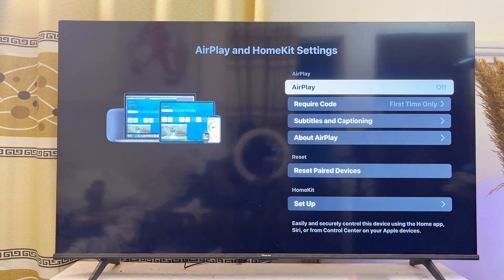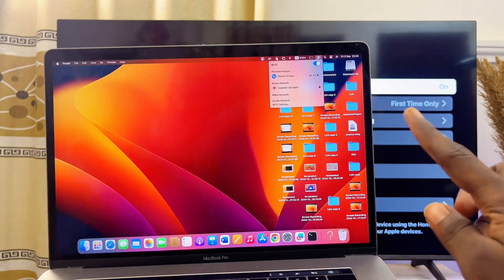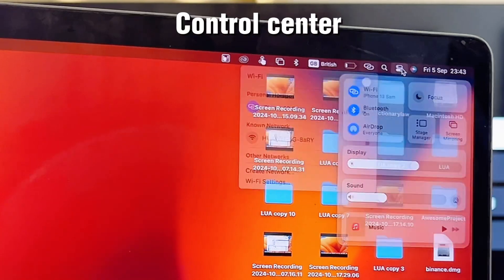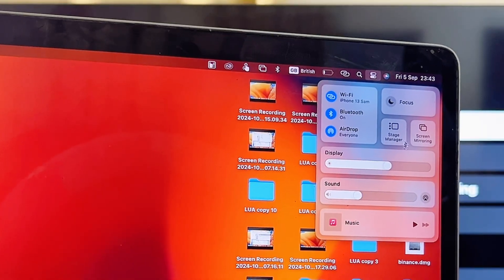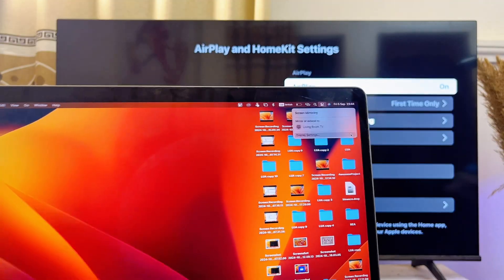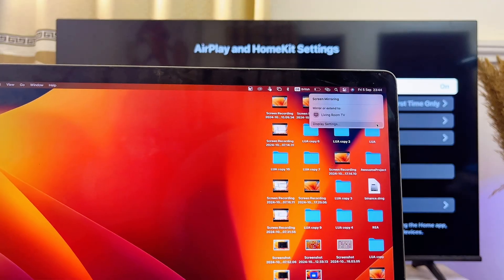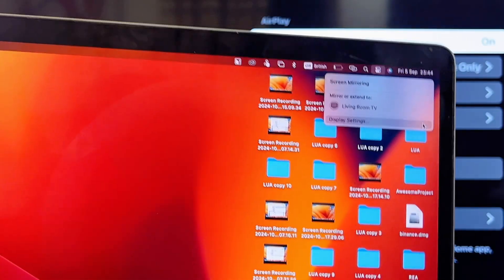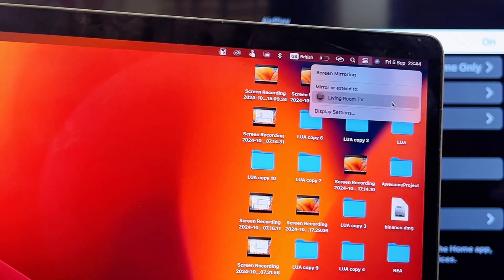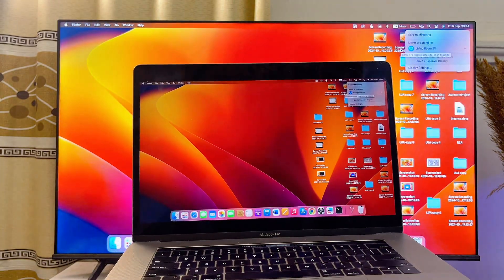Once you find the Apple AirPlay or AirPlay feature, select it and make sure that AirPlay is actually turned on. As you can see, Apple AirPlay is currently turned on here. If it's turned off on yours, make sure you turn it on. Then on your MacBook, come to the top notification center at the top, tap on this icon, click on the Screen Mirroring icon, and your MacBook will automatically start searching for available devices. Select the name of your TV — mine is 'Living Room TV' — and your MacBook will be connected wirelessly without HDMI.